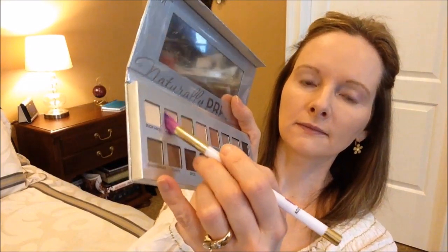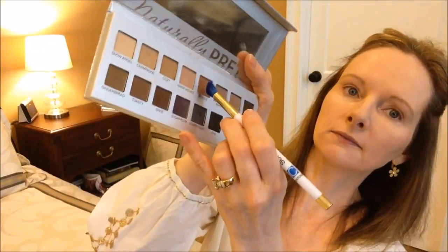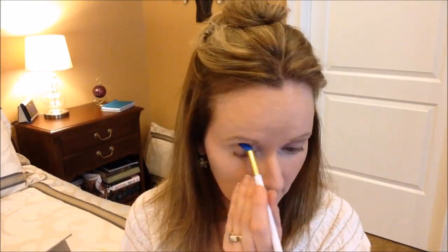Moving on to eye shadow, I'm going to use my IT Cosmetics Naturally Pretty Celebration Palette. First I'm going to use one of my brand new Sonia Kashuk brushes — a small accent brush — and apply the champagne to my crease. I quickly find that it's not showing up very well, so I go ahead and cover my whole lid with that. Now I'm bringing in my new Sonia Kashuk contour brush, the tiny one, and using the color called Miracle to put in the crease.